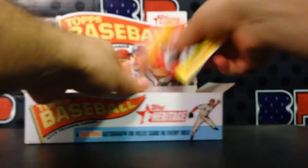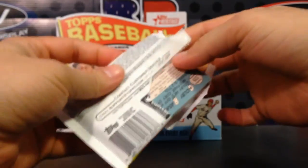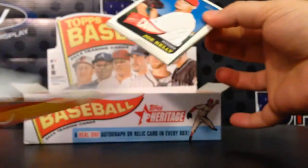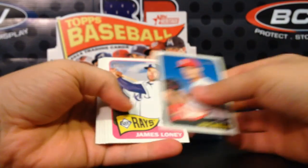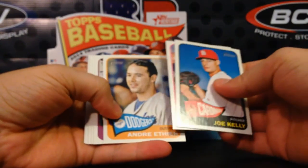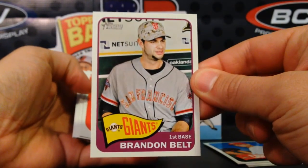We'll go ahead and do it out of the box like we're at a card shop — 1965 design. There are 24 packs in a box, nine cards per pack, and you get one auto or memorabilia card per box. Here's a nice Nolan Ryan, looking back to his first cards.